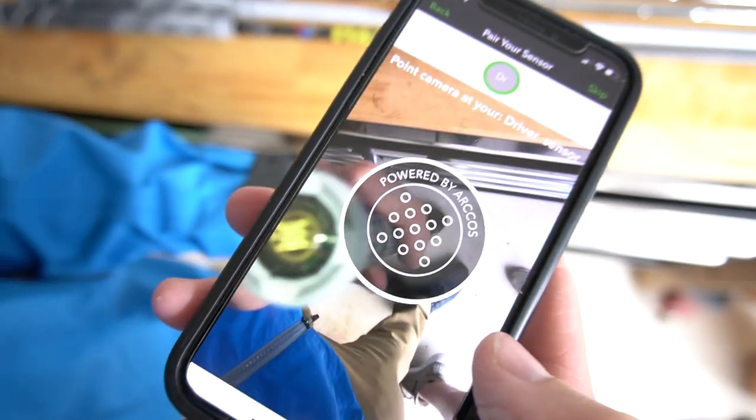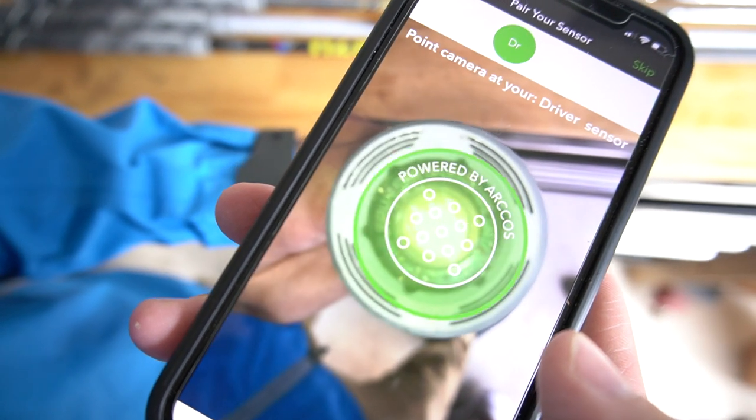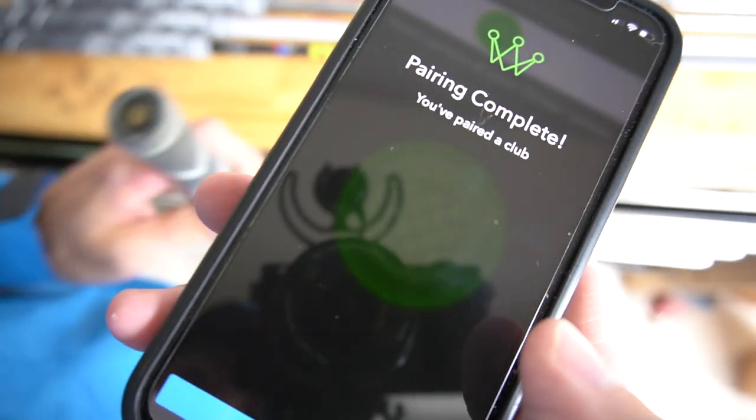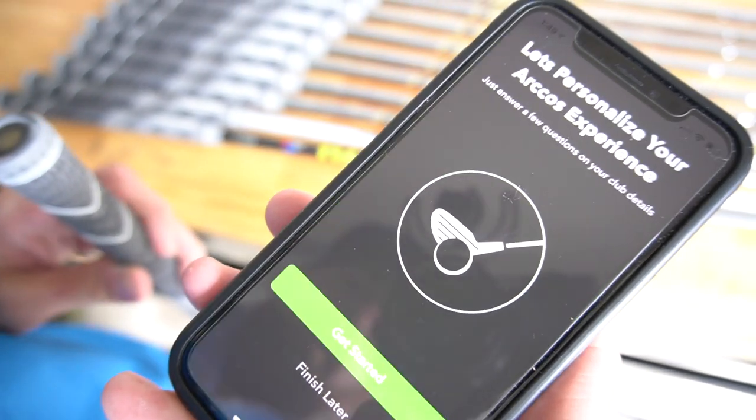Give it permission there. See how it gives you the little sensor — just line them up, and just like that, driver's paired. So now we just do the other clubs and then you're ready to go.